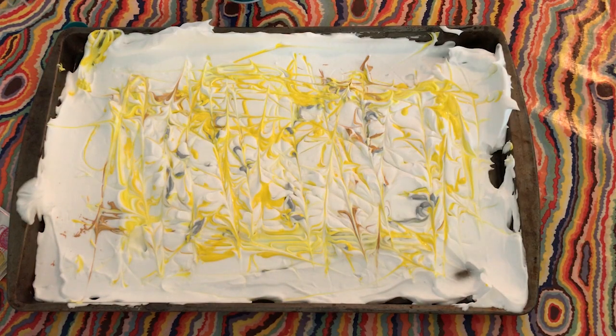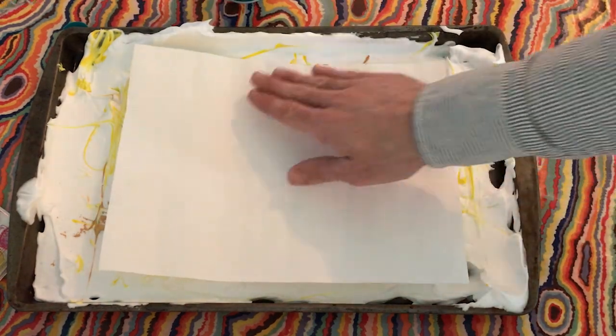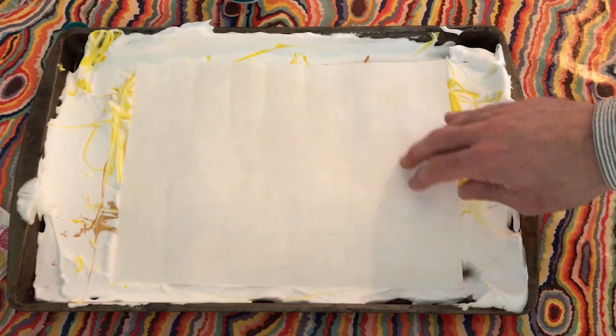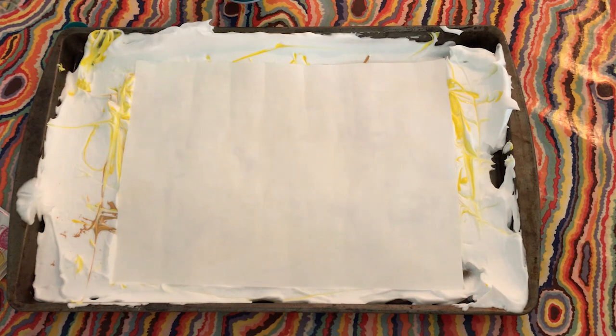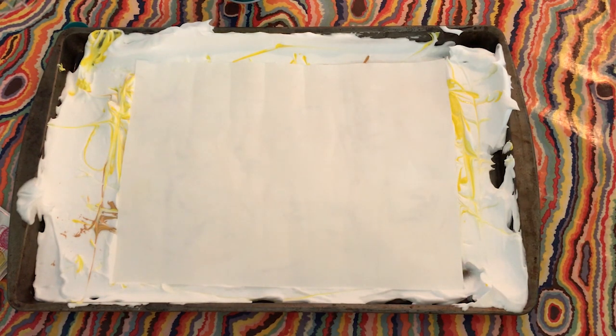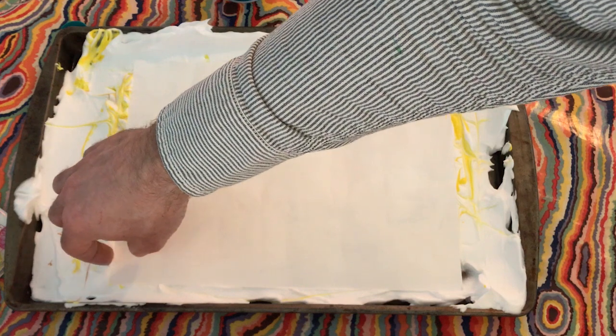The next step is to lay the paper down and pat it gently so all of the paper is covered on the underside with the shaving cream paint.